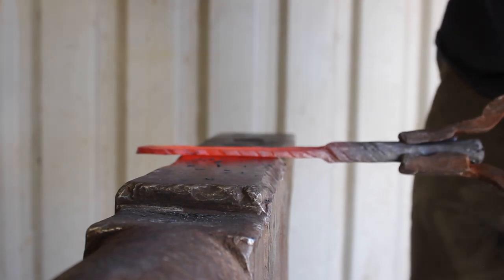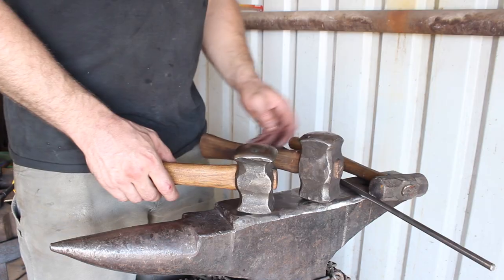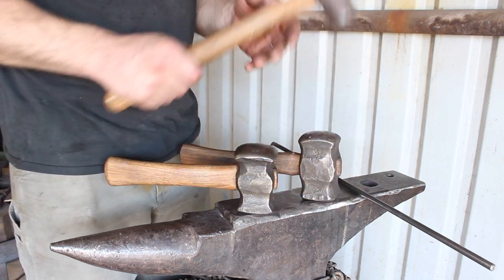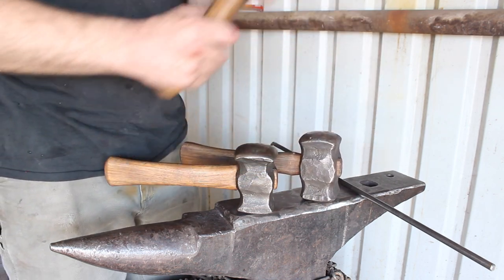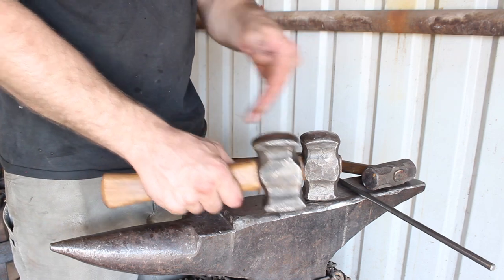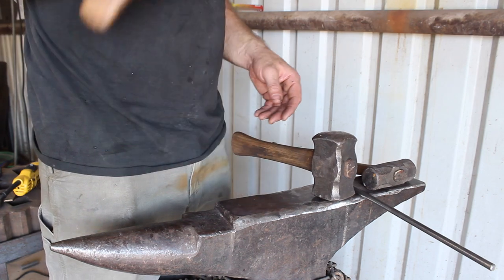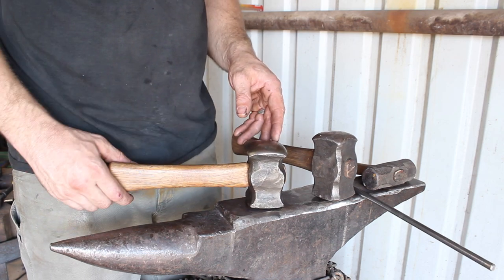Instead of holding the hammer way out here to try to get the power of your swing and allowing that to torque around your joints and wrist and put undue strain on your joints, this allows you to hold the hammer where it best balances in conjunction with your body. Using an appropriate hammer weight, you can get the most efficient work done with the most comfort — and in my book, that's a win.